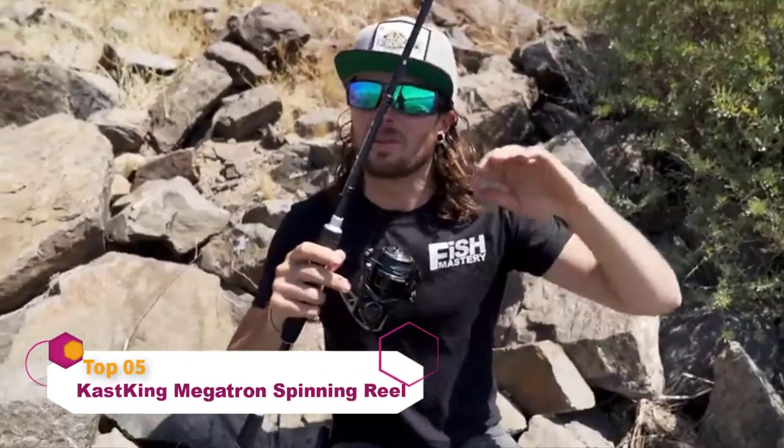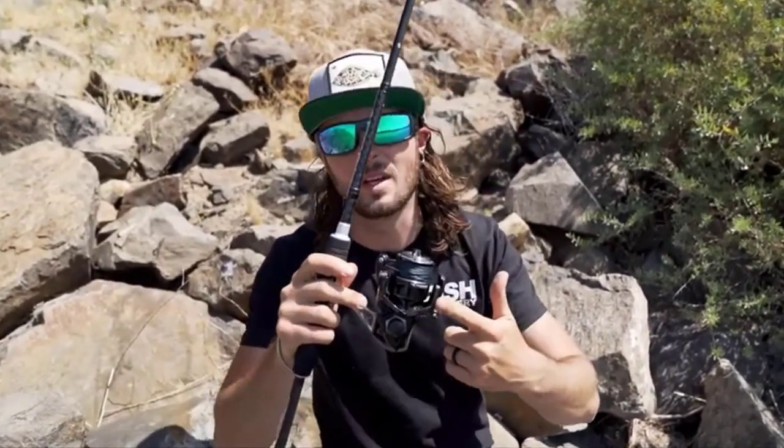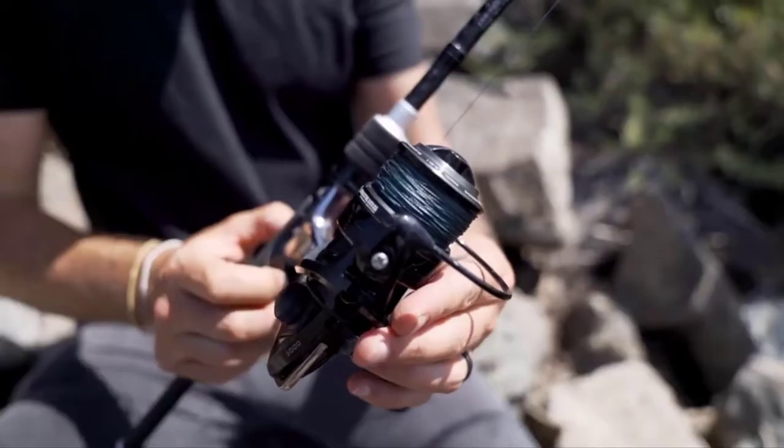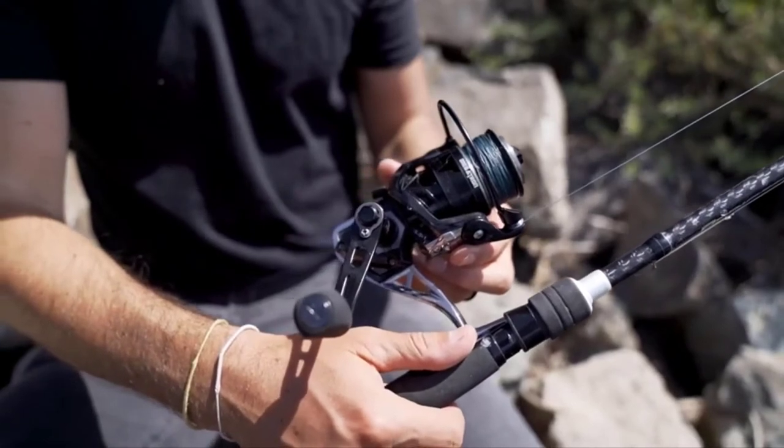That is some serious drag-peeling action! Today I want to show you why I love the new CastKing Megatron reel. We recently picked up the new Megatron spinning reel from CastKing — we wanted a very versatile, heavy-duty reel, especially for bigger fish in fresh or saltwater, such as pike, bass, musky, or in saltwater, tuna, bonito, halibut, flounder, and all sorts of big game fish. The first thing I noticed was that the mainframe is made out of aerospace aluminum, which makes this a very rigid reel.